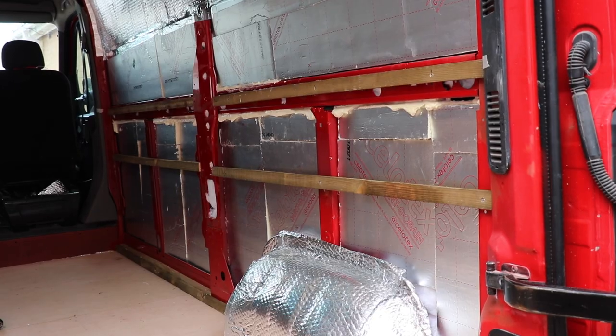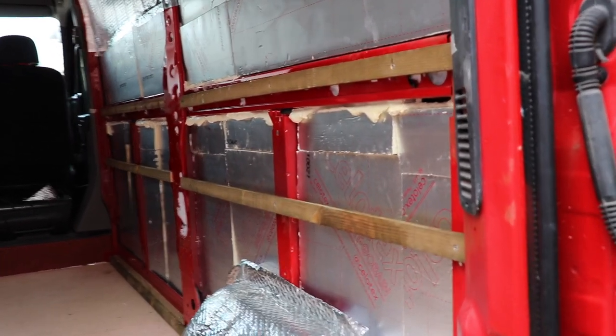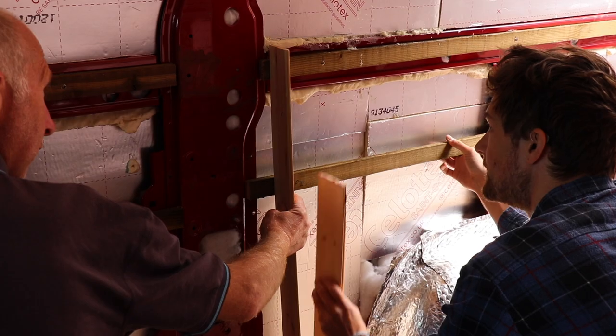Before we begin talking about putting ply on the walls, we just need to backtrack slightly. When we were putting the insulation down, this is when we laid our battens across in order to attach the ply to. We attached the battens horizontally through the van so that we would have a really sturdy base to put our units into and also to screw our walls down into. It's a really good idea to do this because when you screw your walls down it means you're screwing into the wood rather than directly into the metal.